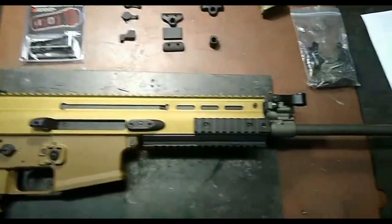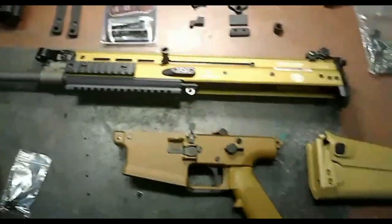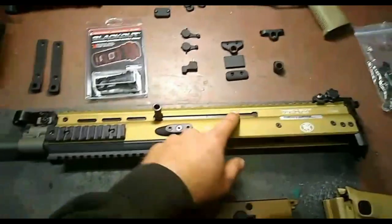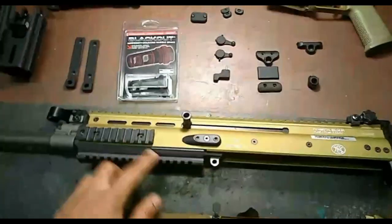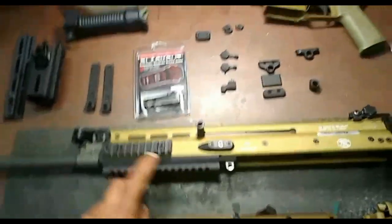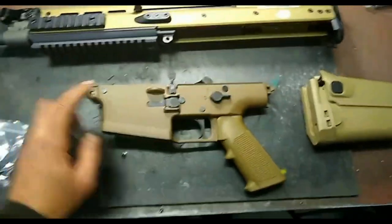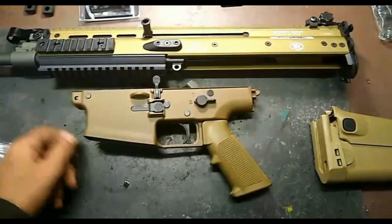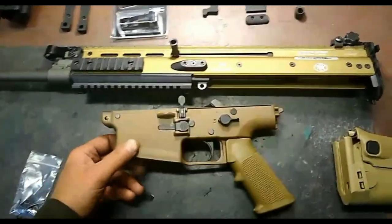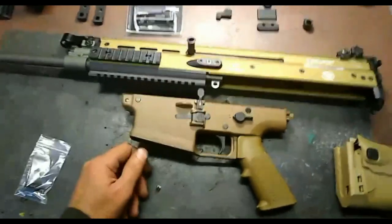I'm going to pull the barrel out here first. I'm going to tackle this project in a couple different steps. The first step is removal of the barrel from the upper receiver, and I'll go over some of the specifics on doing that for guys that have had issues removing hardware in the past. After that, I'll go through the specifics of lower upgrades — removing the factory trigger, adding a new trigger, and so on.